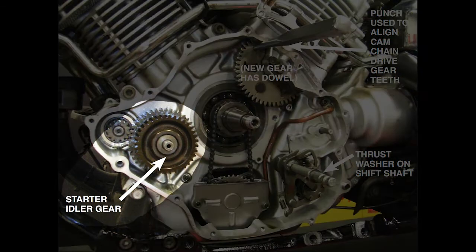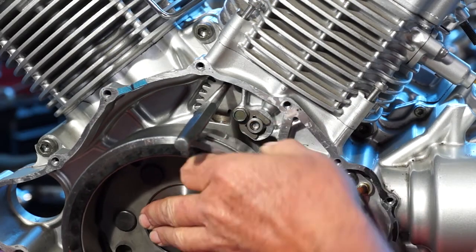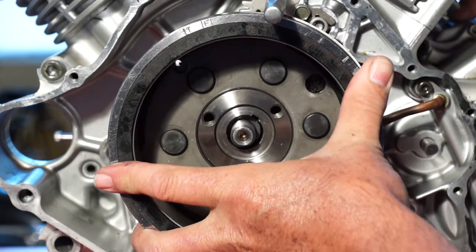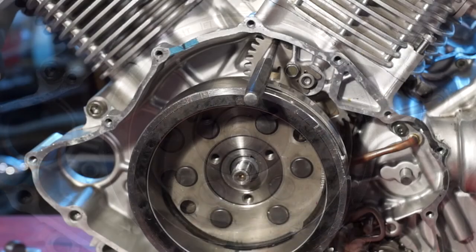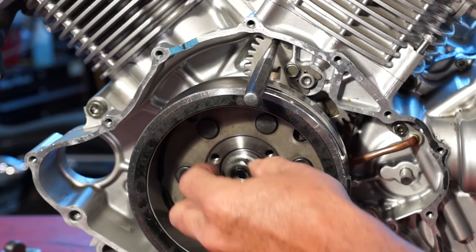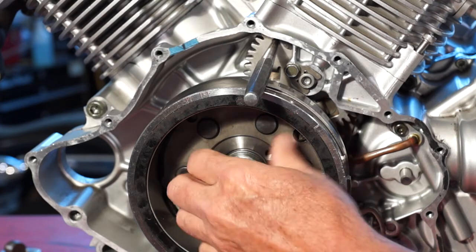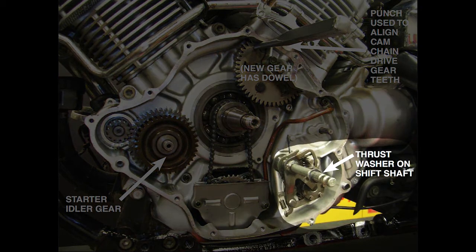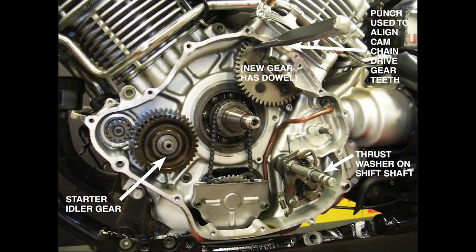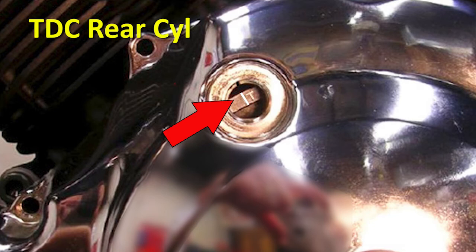Make sure the starter idler gear and shaft are installed. Clean the taper on the crankshaft and in the rotor. Install the Woodruff key and then the generator rotor onto the crank, making sure the cam timing gear teeth and the cam chain drive gear teeth mesh. Install the washer and rotor holding nut on the crank and torque to spec. You can now remove the punch from the cam chain drive gear. Make sure the washer is on the shift shaft and temporarily install the left engine cover, then check that the line next to the T mark on the rotor lines up with the center mark in the timing inspection hole.